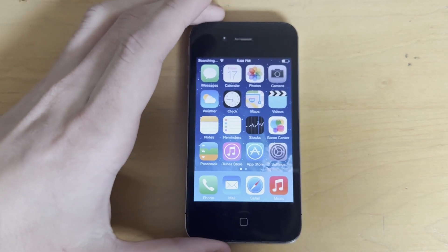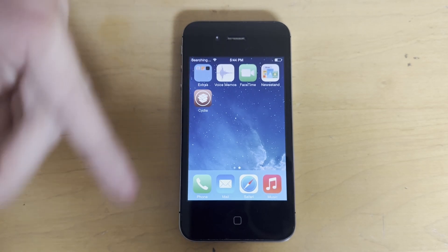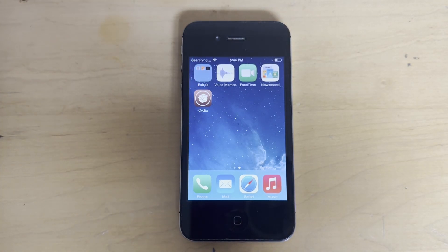So there we go — Cydia installed and working, all good to go. If you have any questions or run into any issues, let me know in the comments and I'll see everyone later. Hope this helps.